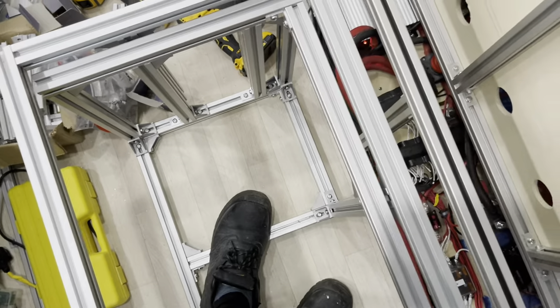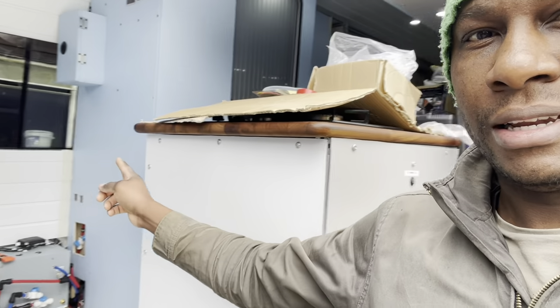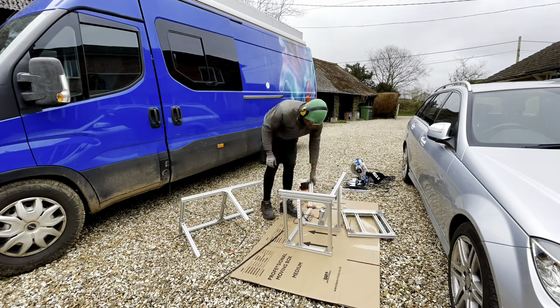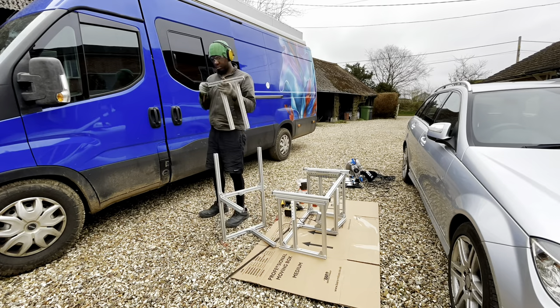I've just painted inside - giving it a chop paint inside. While that dries I've come outside to adjust the table flash seat, and just like that it's done. Took me about half an hour, 20 minutes. I'm just gonna test it out now and make sure it works, but it's much smaller now and should fit in the gap really easily.